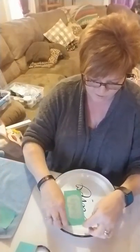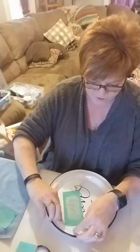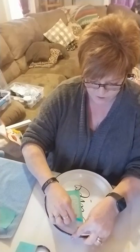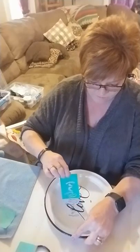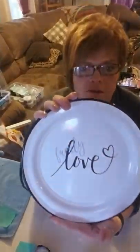And then again, grab your transfer, side to side or top to bottom, and pull straight up, and put it in your water bath. Okay — there's the word family. I know it's hard to see on the camera.